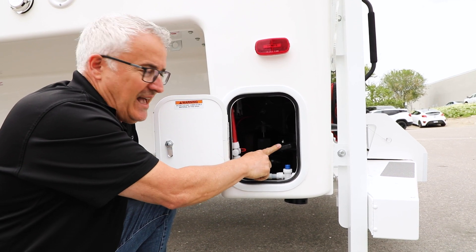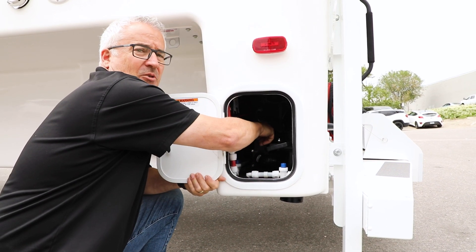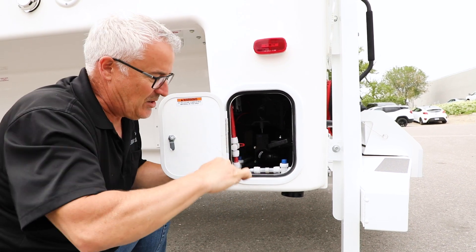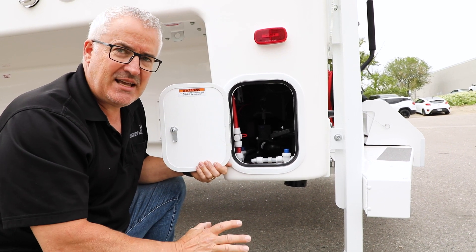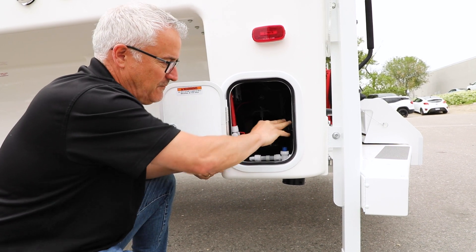The tanks are identified by valve color: the black tank has a black valve, and the grey tank has a grey valve. Pull the black valve all the way out — it won't come out completely, just so far — and let that drain completely. Once it has drained, push it back in and make sure it's in there firmly.